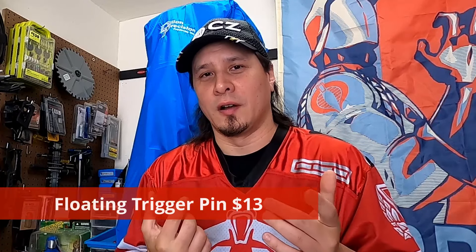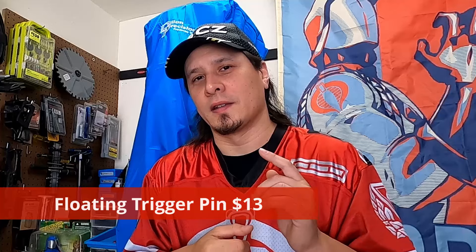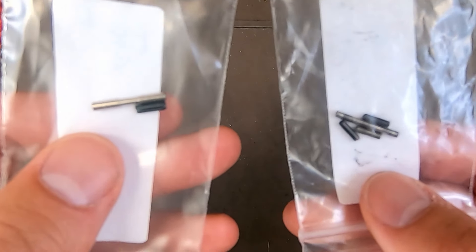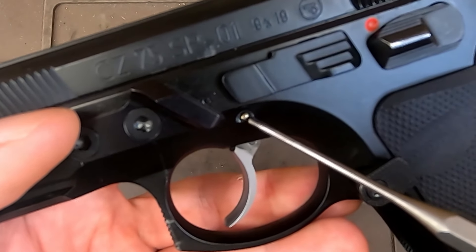The other roll pin I recommend replacing is the one that retains the trigger. Cage Gunwerks makes a floating trigger pin for around $13 — it's a solid steel piece that just slips in and eliminates any hammering you need to do to remove roll pins. Thirteen dollars for a pin is expensive, but dealing with those factory CZ roll pins is just a pain. When you drop in the floating trigger pin, it makes working on your CZ much easier because you're not hammering anything out or risking scratching your frame. It's just a lifesaver — get rid of those junky CZ roll pins and get the floating trigger pin.